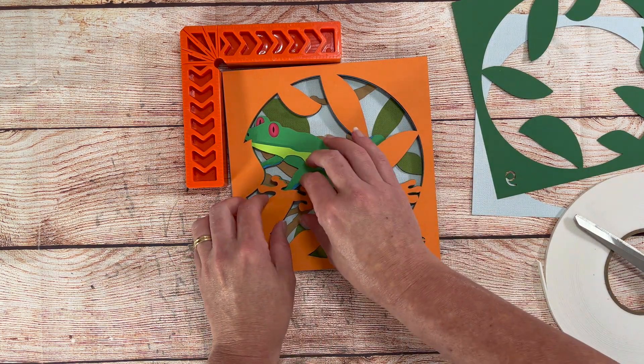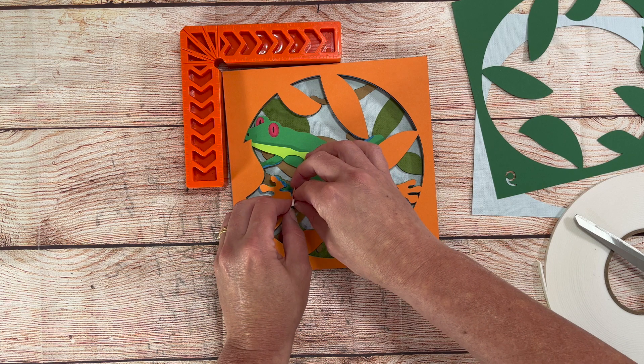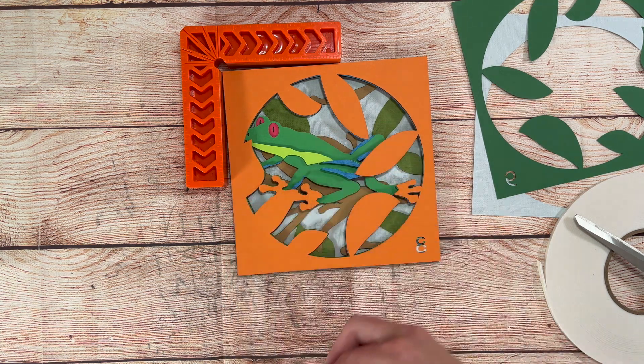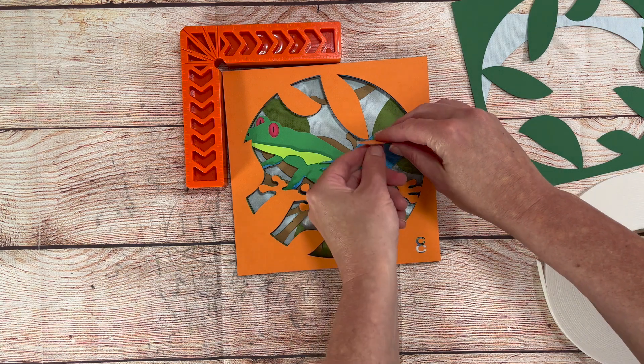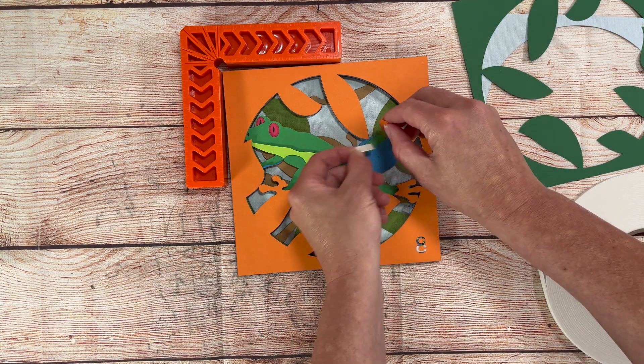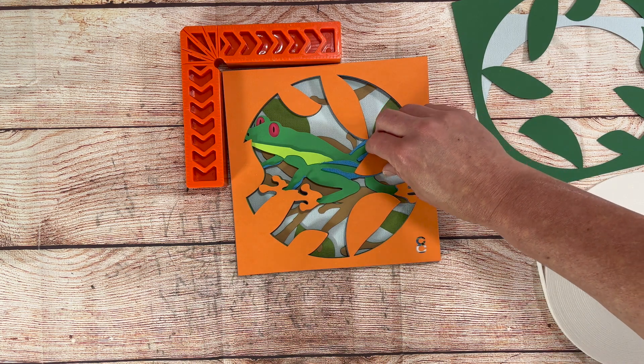I don't pull the backing off the tape that goes in the middle of my project until I have it placed on the design. This keeps the middle from sticking and messing up the alignment. Once I have the layer where I want it, I can easily go back and pull the backing off those middle pieces.